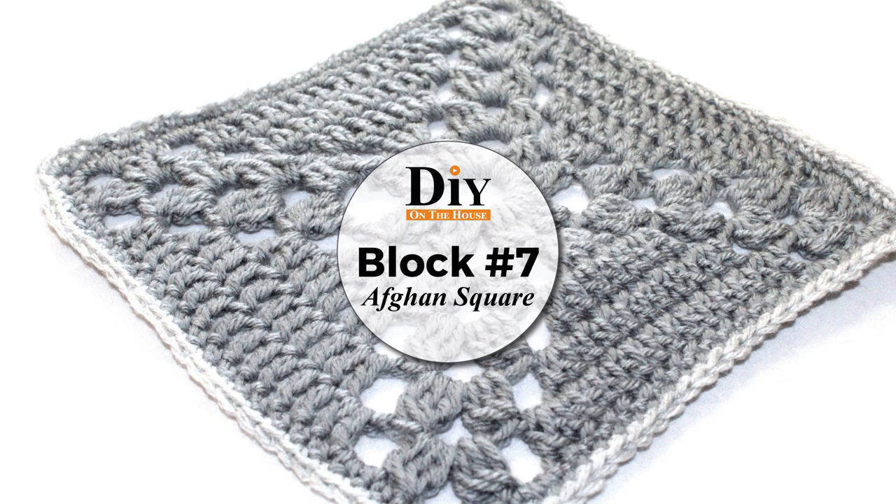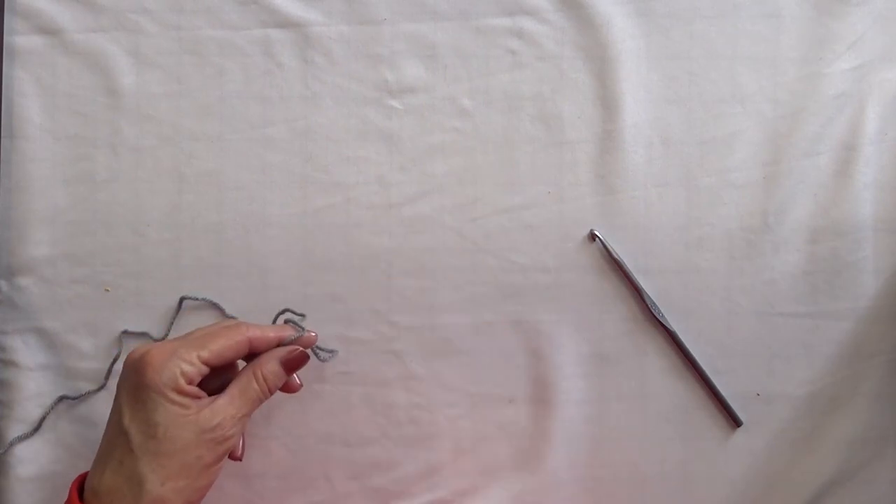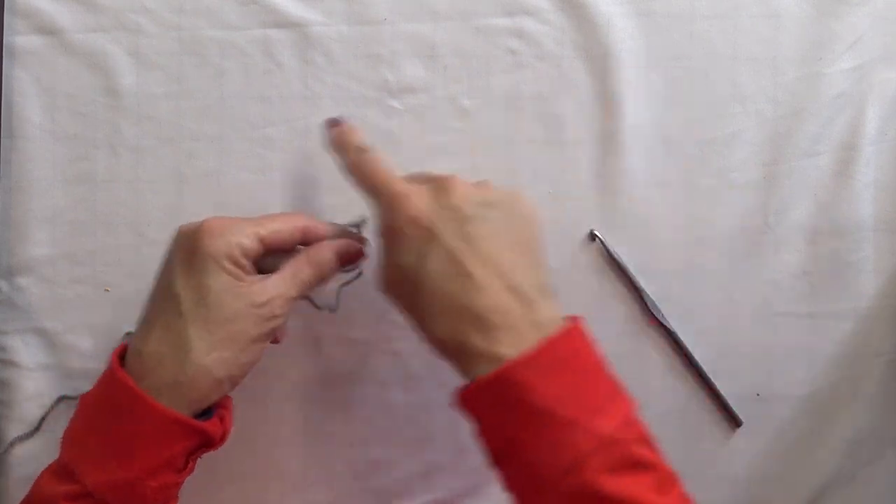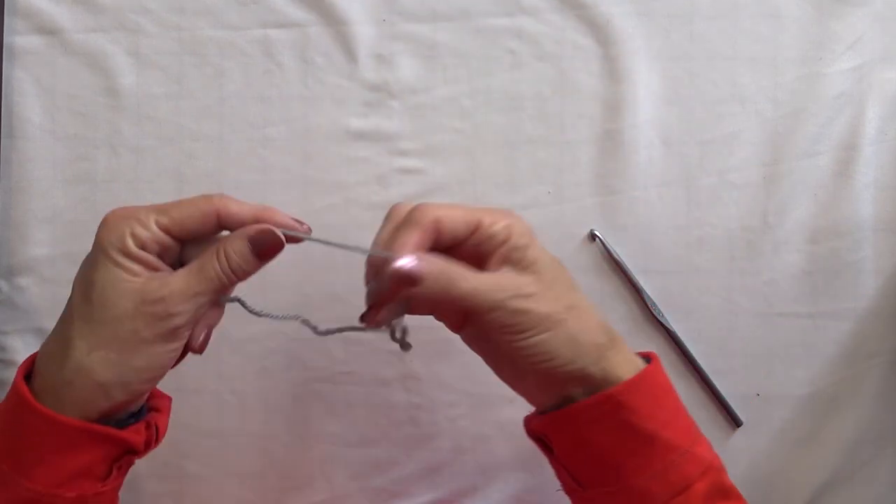For this block, we are actually doing a square. It's the only square in the whole afghan, and so this one is not going to go back and forth. It is truly making a square.